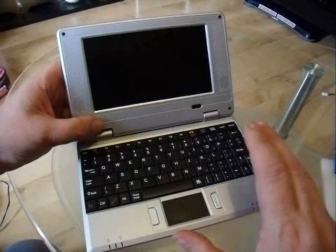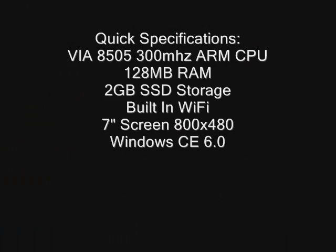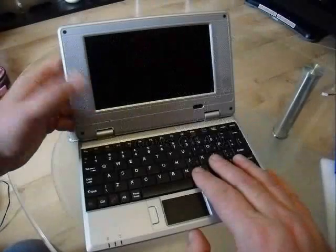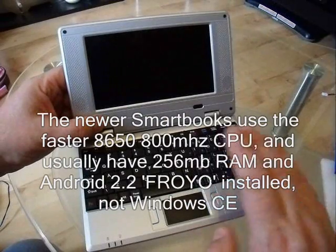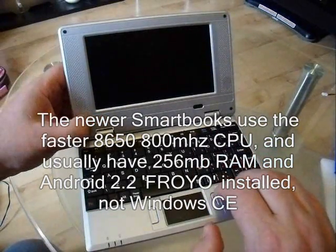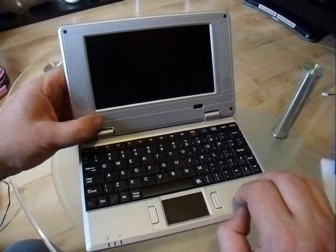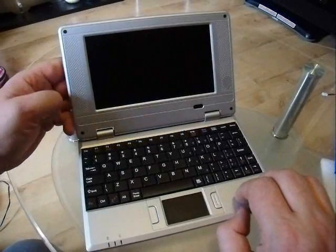The newer ones actually have a faster processor than the one inside this model. And some of them even run Android. I've actually tried running Android on this one — quite successful, but of course it is designed for a touchscreen device typically, so perhaps not ideal.